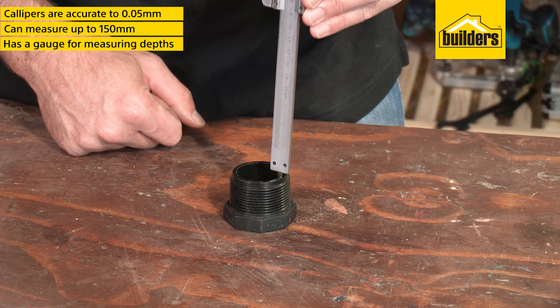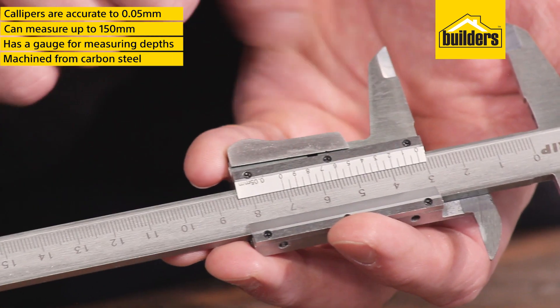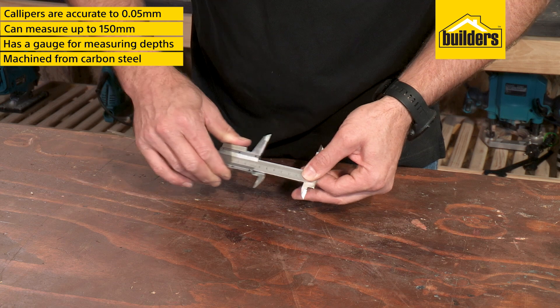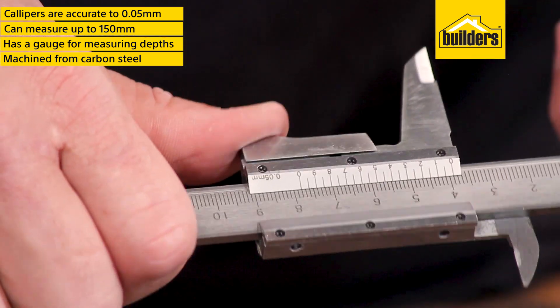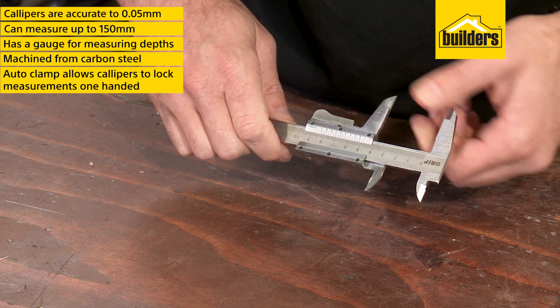It also has a gauge for measuring depths and objects. These calipers are machined from carbon steel with a very smooth track for years of precision measuring. The thumb action auto clamp allows you to easily lock the calipers to hold measurements without slipping.